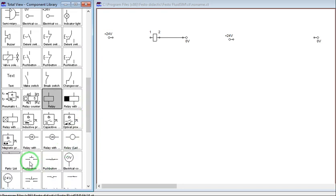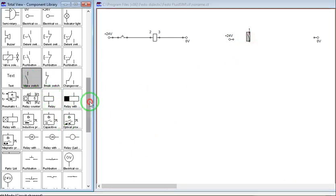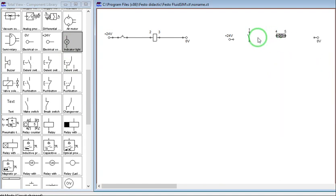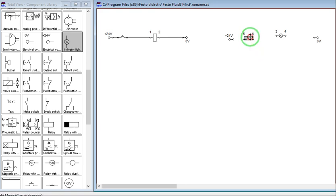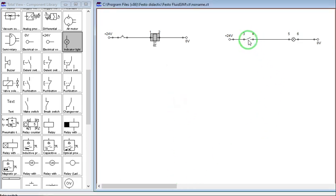Let's get a normally open push button, and then let's get an auxiliary switch and alarm. Let's rotate this one. Let's get another push button as well. If you label this relay as R1, then this auxiliary contact will also be R1.